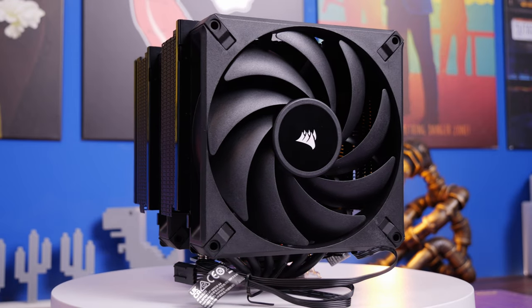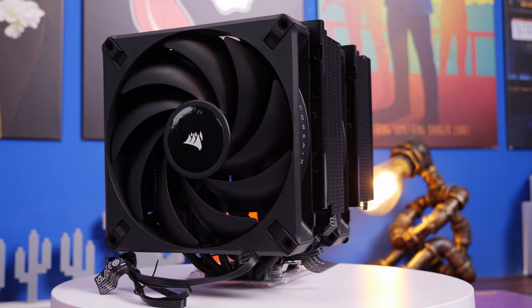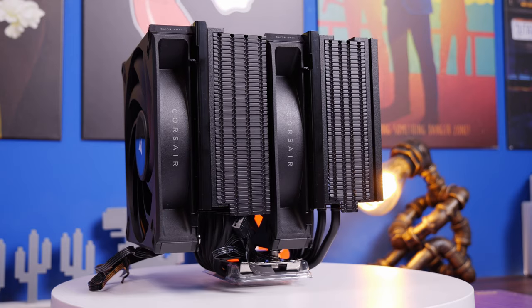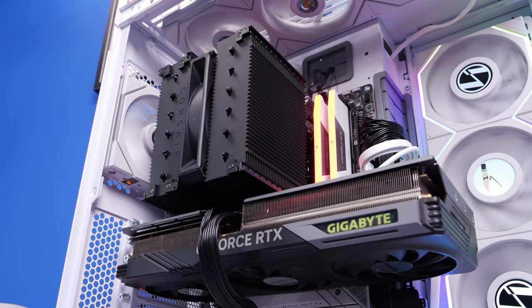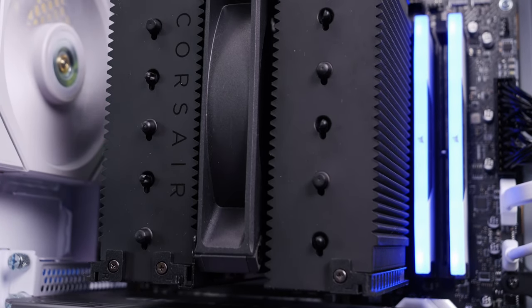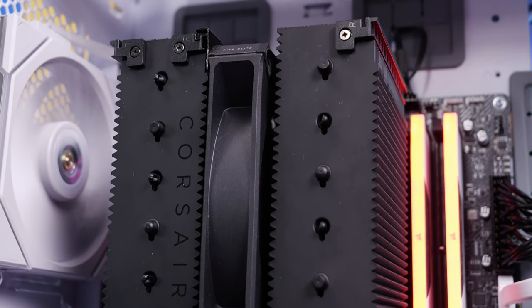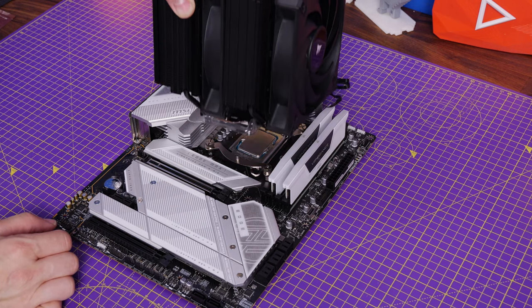Hello, this is the Provoked Prawn and I'm here to show you how to set up the Corsair A115 air tower cooler in either an AMD AM5 system or an LGA 1700 socket setup with an Intel motherboard. I'll leave timestamps below so you can jump to the relevant spots, but stick with me first because I want to show you some important things to bear in mind before you buy or set up this tower cooler, as there are some important caveats.